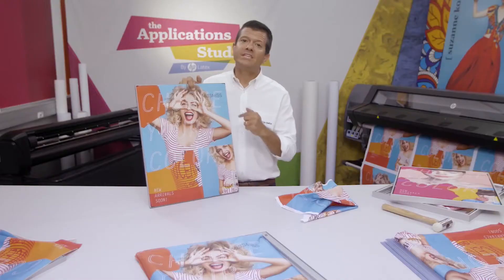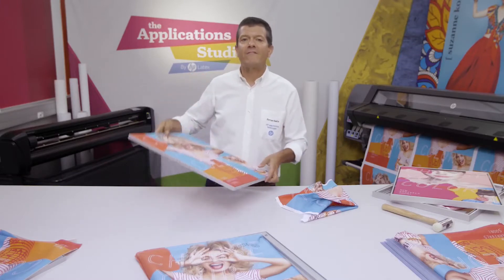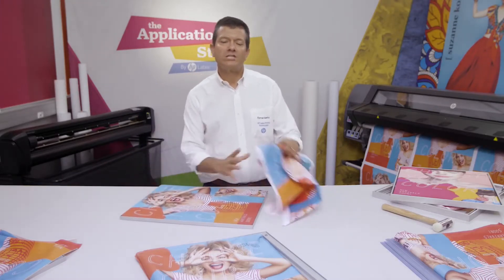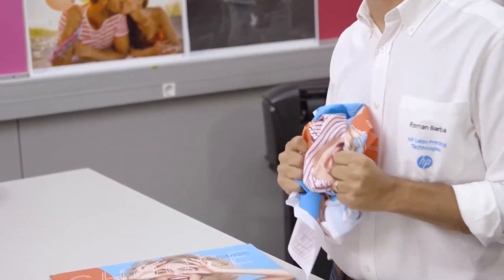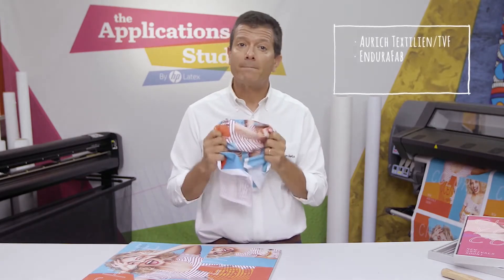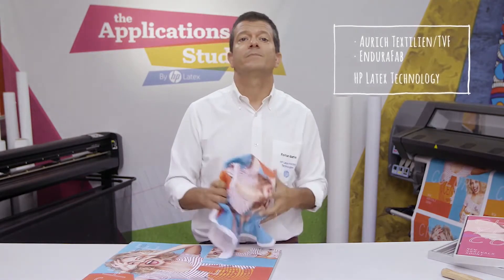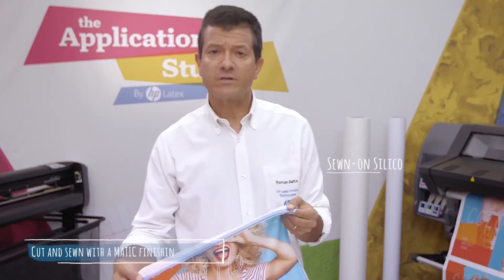Whenever you hang them, these applications look elegant, but the print textiles themselves have to be durable, so you don't destroy the image when you handle them. And you can achieve this durability with textiles like those from Auric TVF and EnduraFab, printed with HP Latex technology. The typical way to install a frame textile is with silicone strips.